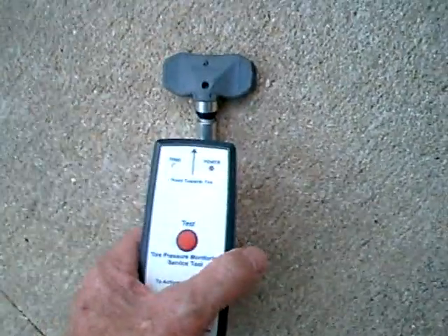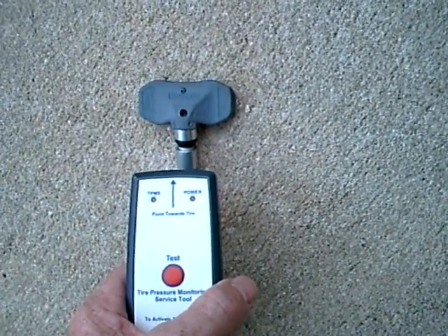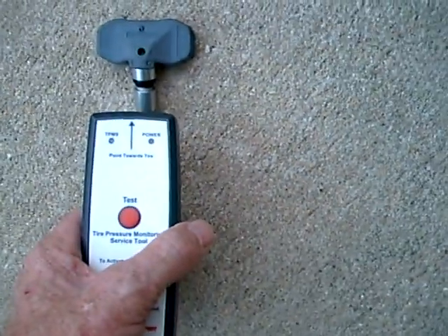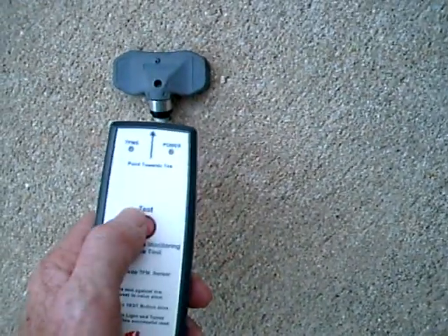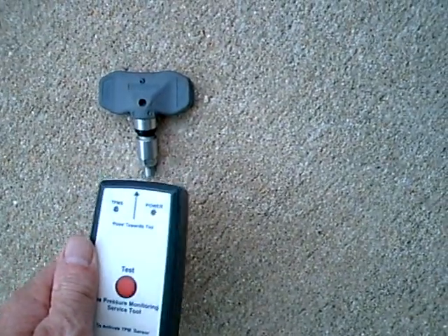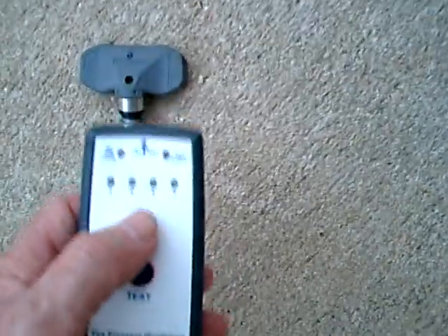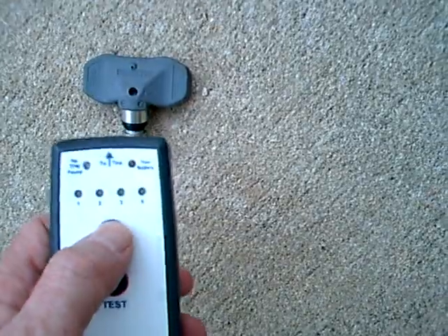This is a very simple tool such as the Bartek trackside. If you interrogate the sensor — activate it, excite it, or trigger it — I push the button, and then when the sensor sends out its ID number and pressure and so on, you can hear that chirping sound from the tool.